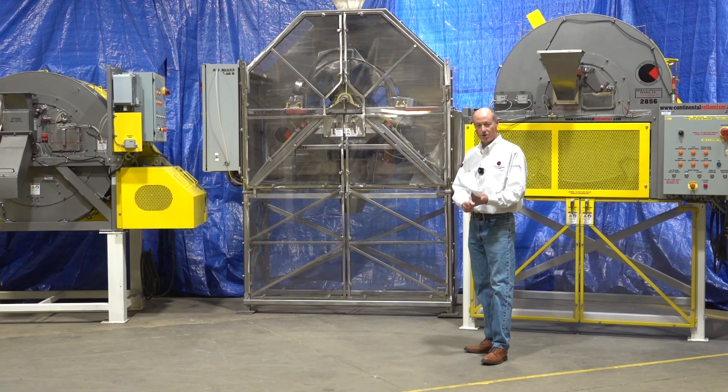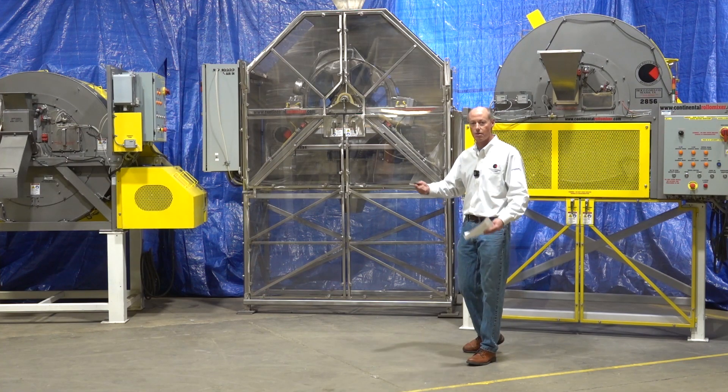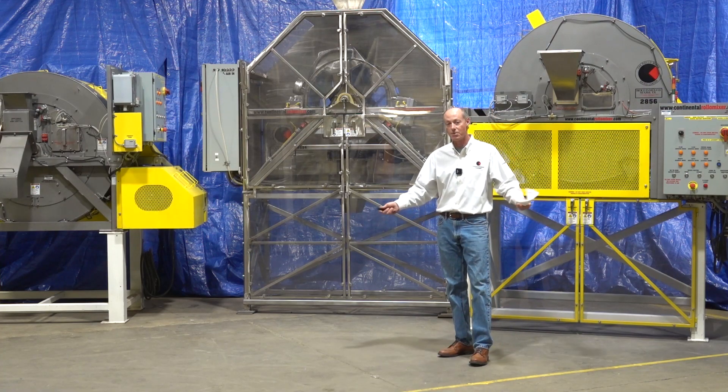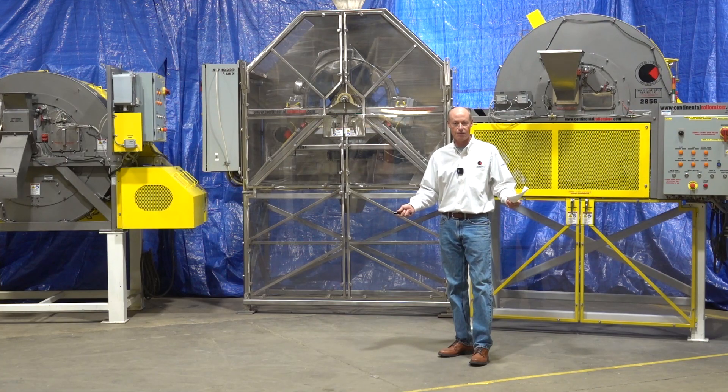The Mark 8 is superior to V and cone blenders in its uniformity — and quicker. It's superior in clean-out, and much better than a ribbon or paddle machine for dietary supplements, nutraceuticals, and similar powders. Test your powders in our machine and we'll show you a better result. A lot of people have always used ribbon or paddle mixers, and when they put product in one of our machines it's a night-and-day difference — far more consistent and uniform.